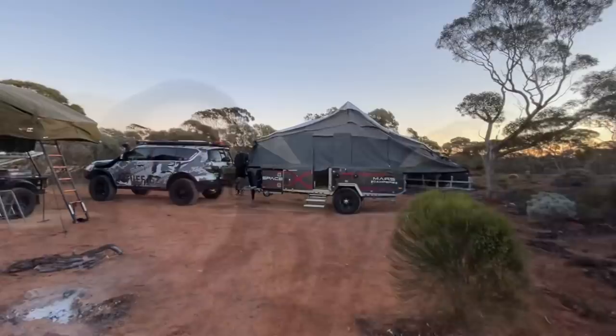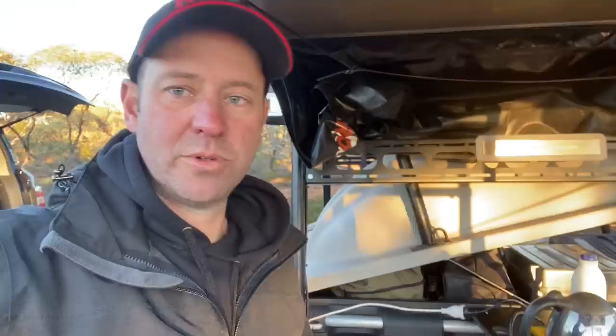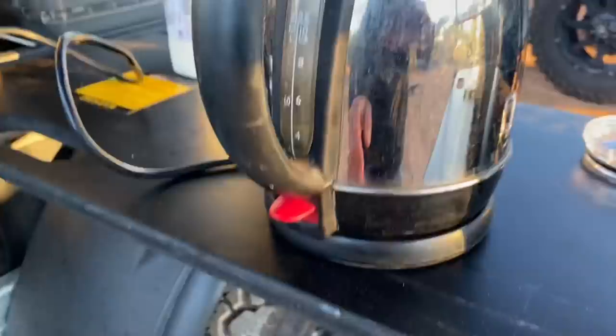Plugging the electric kettle into the inverter to see if we can make some early morning tea and coffee. As every YouTuber does when they talk about lithium and induction cooking - you get a liter of water, a timer, and show how many amps it uses. So I'll just follow suit.